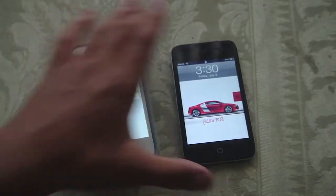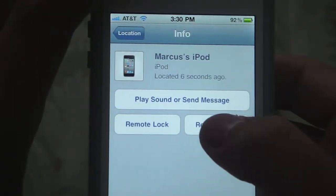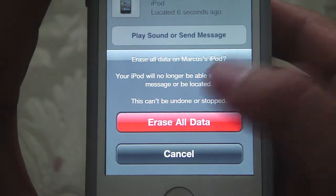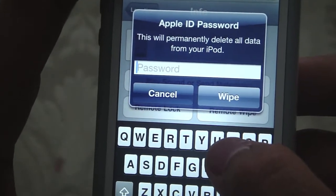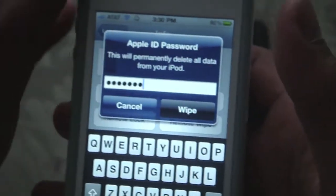So now we're going to try out the remote wipe feature, which means it deletes everything on your iPod. Going to press that right now — erase everything. It will permanently delete it from my iPod. It's asking for my Apple ID password — this is the same password you use when you download an application. Wipe.